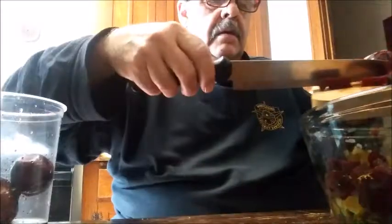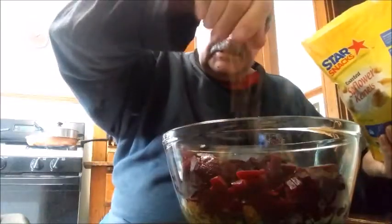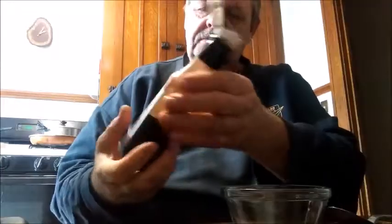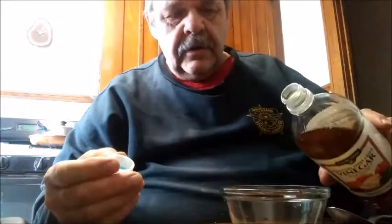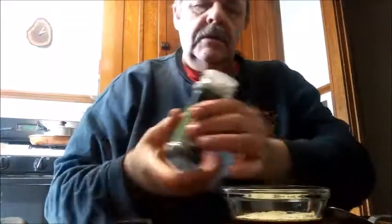In they go — that was three beets. I'm going to add a few sunflower seeds and a little bit of sugar. Now comes experiment time: I'm going to make a dressing using some soy sauce, a little apple cider vinegar, some white pepper, and some dill. Wish me luck.